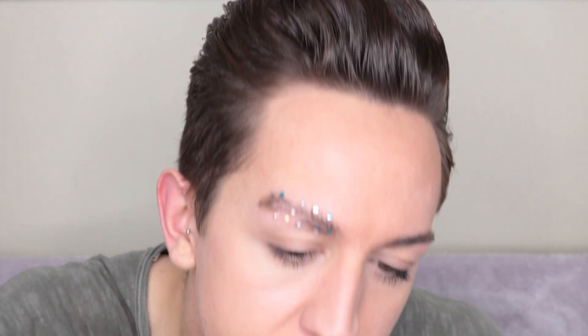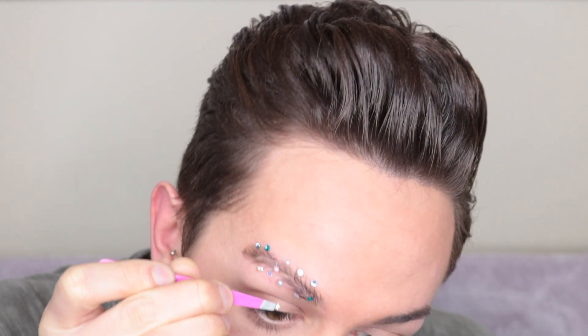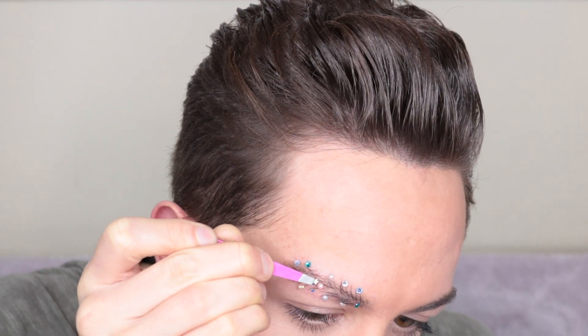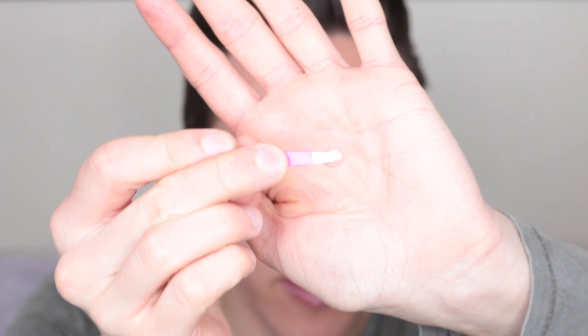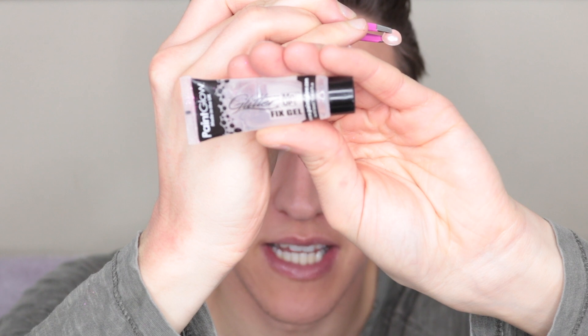I'm now applying some small glitter stars, and to do that I'm just using some clear brow gel and placing them on my Christmas tree brow. I think I'm finished decorating - obviously you can just be as creative as you want with this. As I mentioned before, I did see this on Taylor R's YouTube channel, and on there she used stars on the top of her tree. I just wanted to do something a little bit different and a little bit more me, so instead I've got these really cute huge pink gems and I'm going to put one of those at the top of my tree. I'm using this glitter fix me gel to attach the gem.